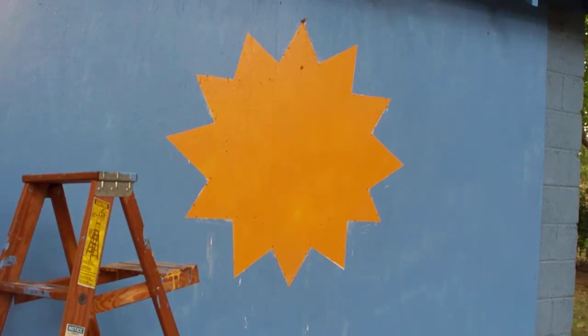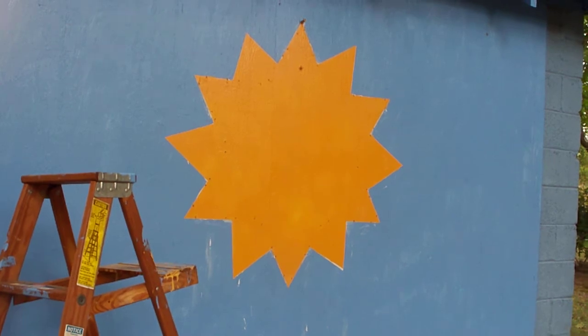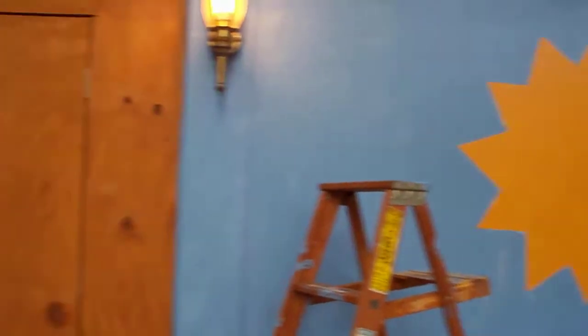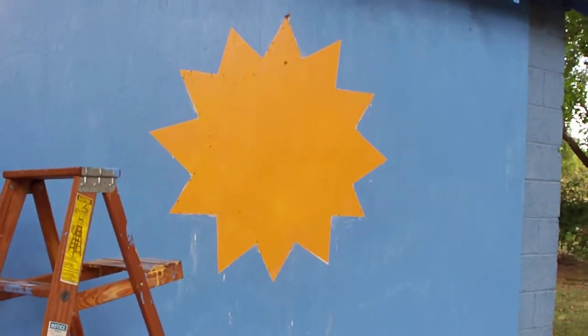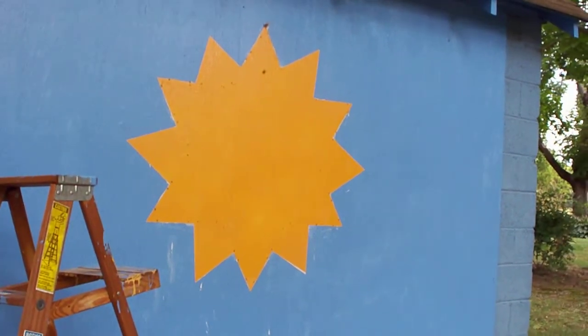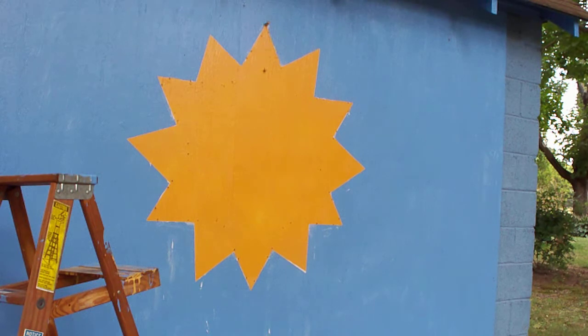This is my most recent project. I'm painting a sun on my barn — my utility building, whatever you want to call it — and I'm going to show you how I'm going about doing that. It's just my own method and ideas.